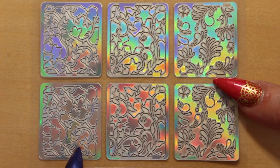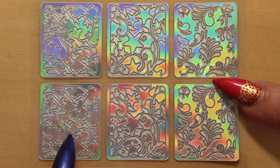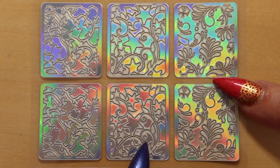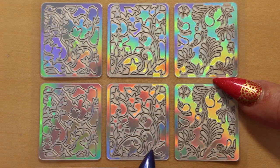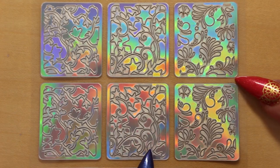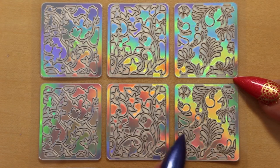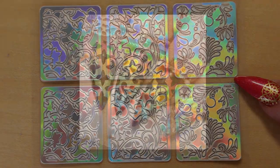Here we have some trailing ivy vines — I really like that, it's pretty. And again a similar trailing vine design, but this time it's got stars — a sort of fantasy design. And the last vinyl has again flowers, but there are flourishes and swirls in the design — that's really nice as well.